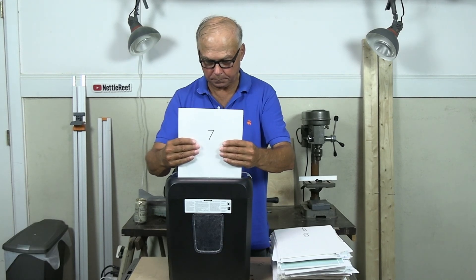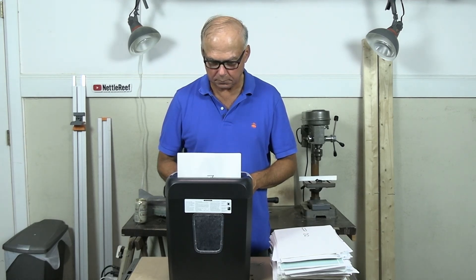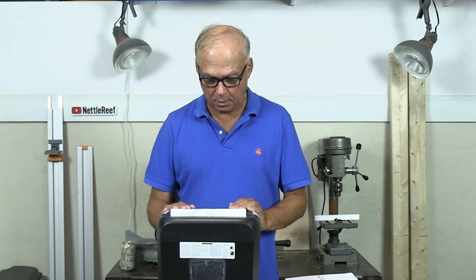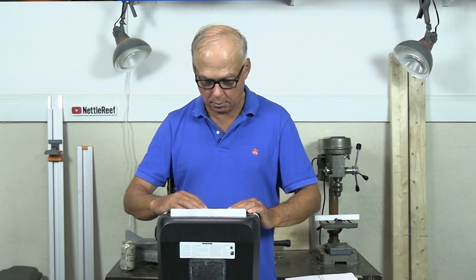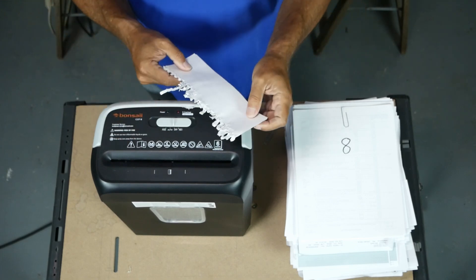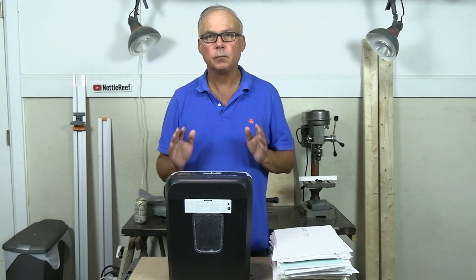A little moaning and groaning. We'll try seven. Almost did seven, but not quite. This gives us the opportunity to try the reverse mode to see if we can get this out of here. The reverse mode works. So it'll do six sheets, but that's really the limit — it won't do seven.